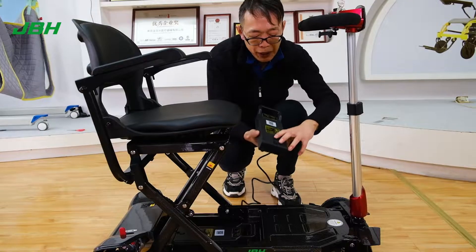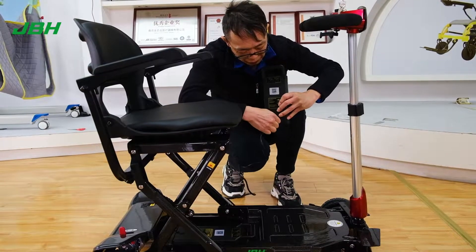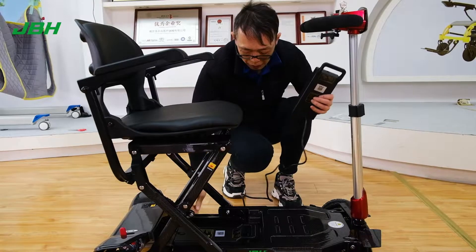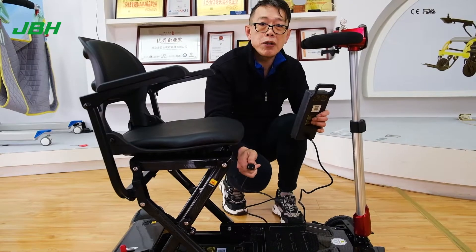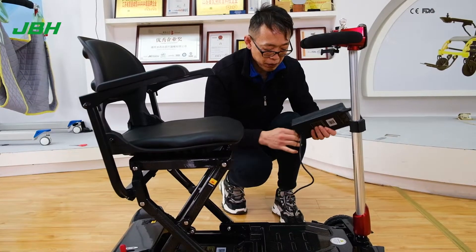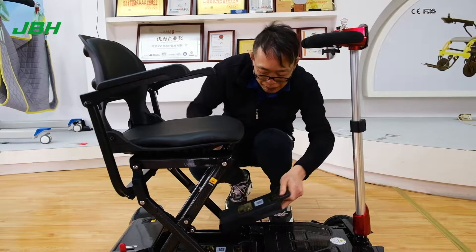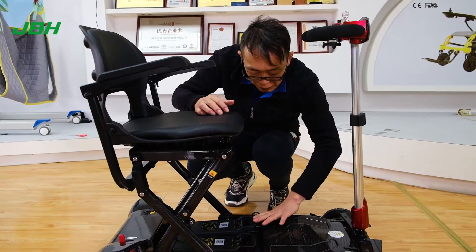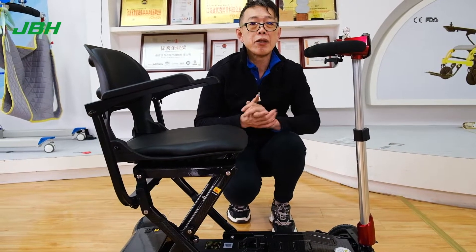Open up the charging port here, insert it in here. Then you can charge at any power source as you want. Very simple and easy. Then slide it back and push it down when you hear a click sound. That's all set.